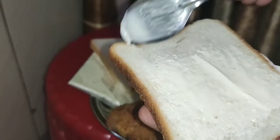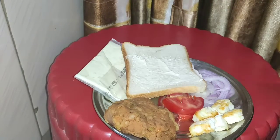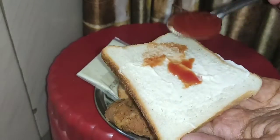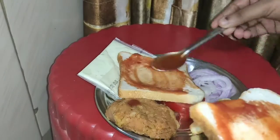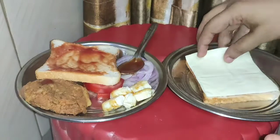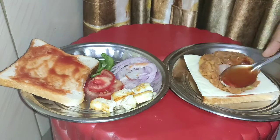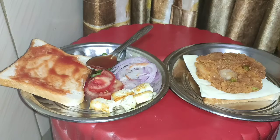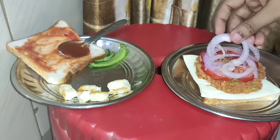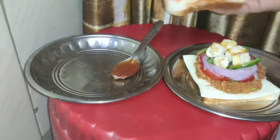Now we will make a toast sandwich. I have prepared the veggies, cheese slice, bread, and mayo. I have applied mayonnaise on both bread slices and added ketchup. I have added tomato, onion slices, capsicum, and the paneer mixture. You can add any veggies you have at home.